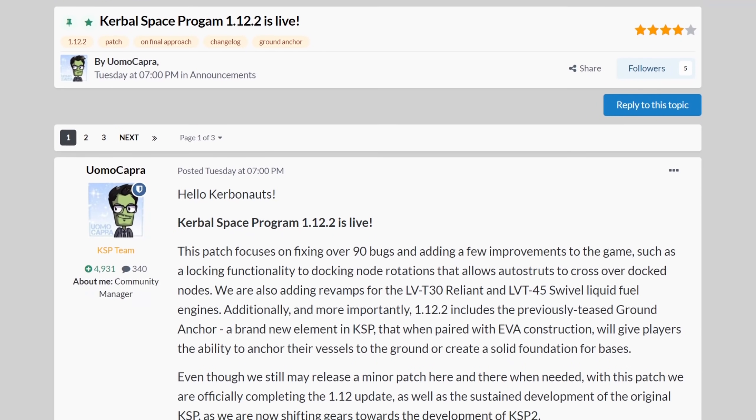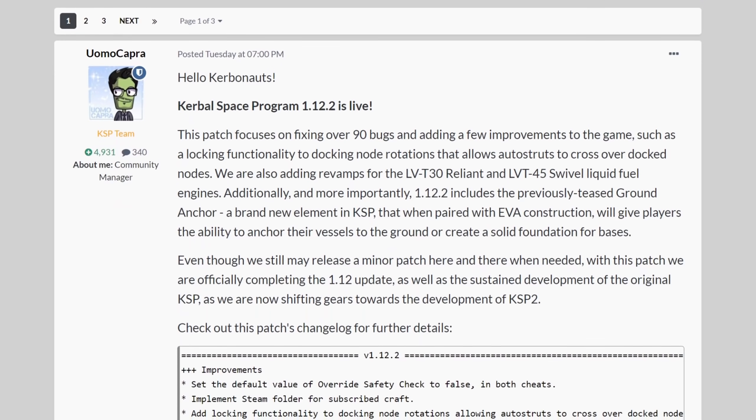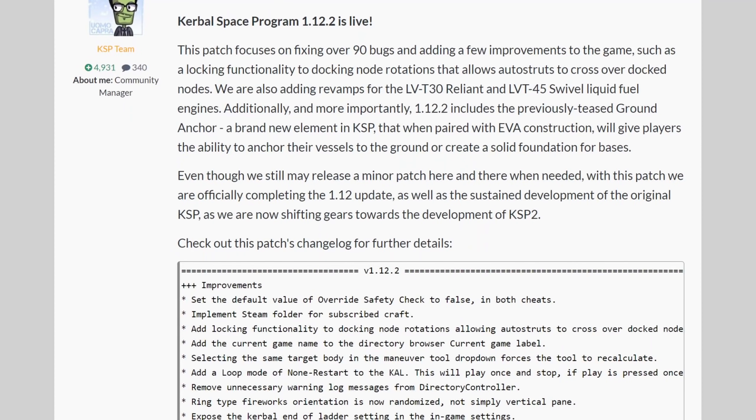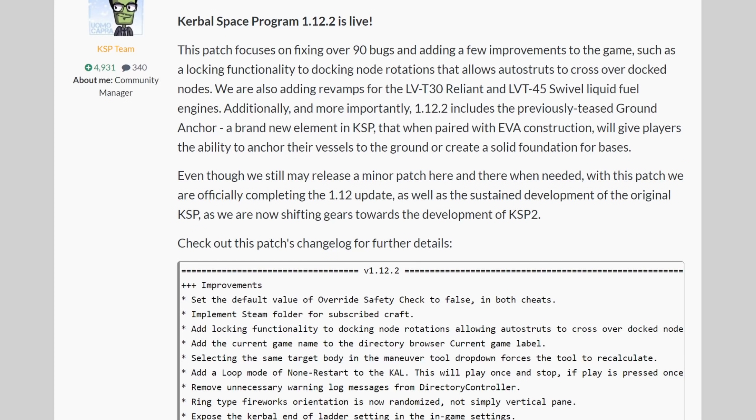Hello everybody and welcome! Another Kerbal Space Program update has been released, this time 1.12.2. It now concludes basically the feature update that was promised in 1.12, because some of the features didn't make it in there and now they're here. So what are they?